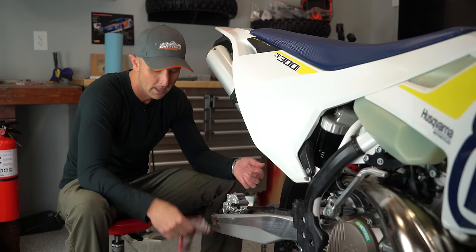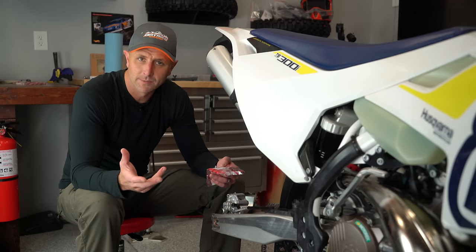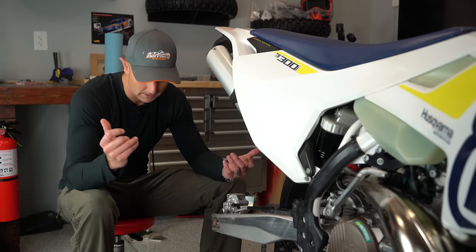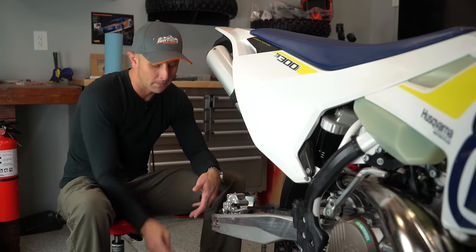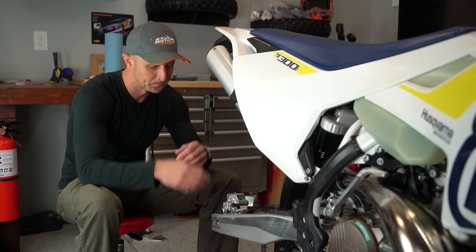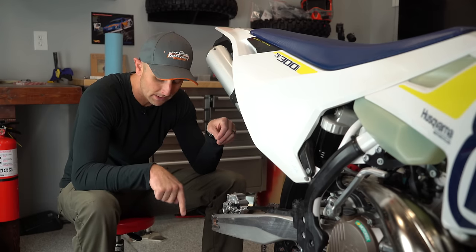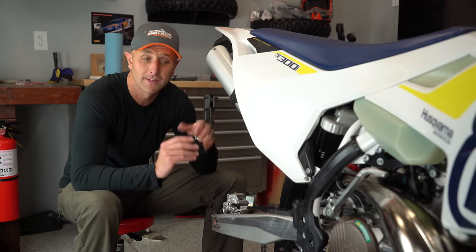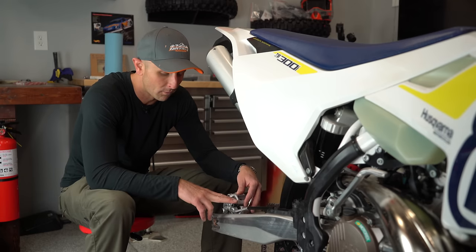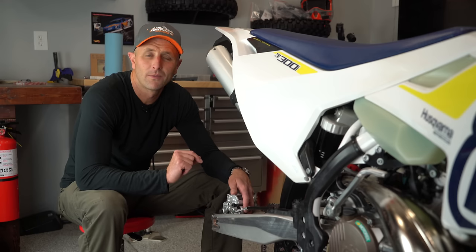These pads weren't cheap — about 65 bucks — but talking to friends, they've said OEM manufacturer parts are better on brake pads at least. I want to bring you in closer so you can see this, because it's extremely easy to do. Anyone can put pads on, and if your bike has had a lot of time on it and you use your brakes a lot, you should check how much pad you have left and buy some new ones — it'll help with stopping power and overall performance.